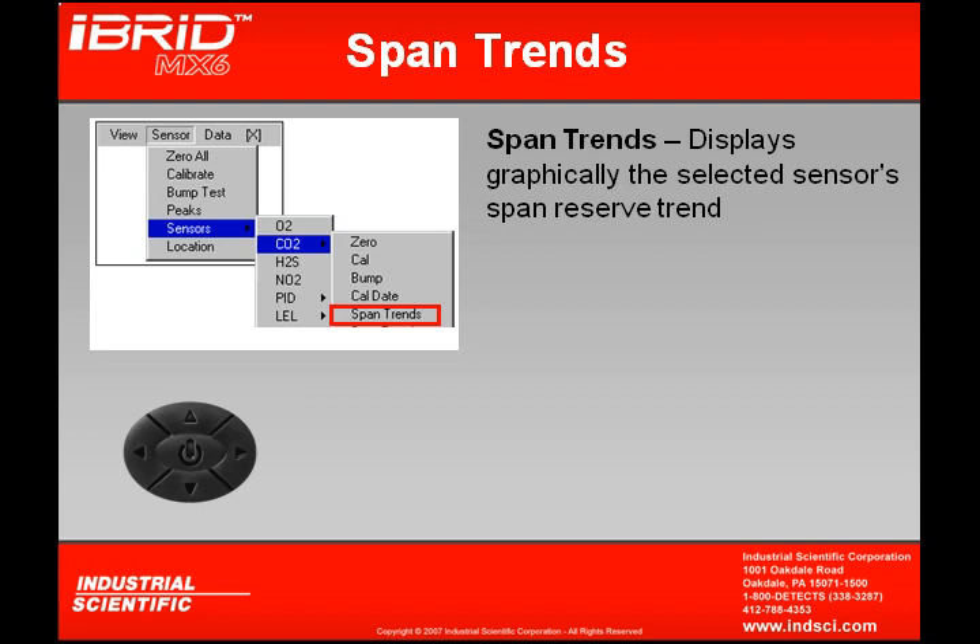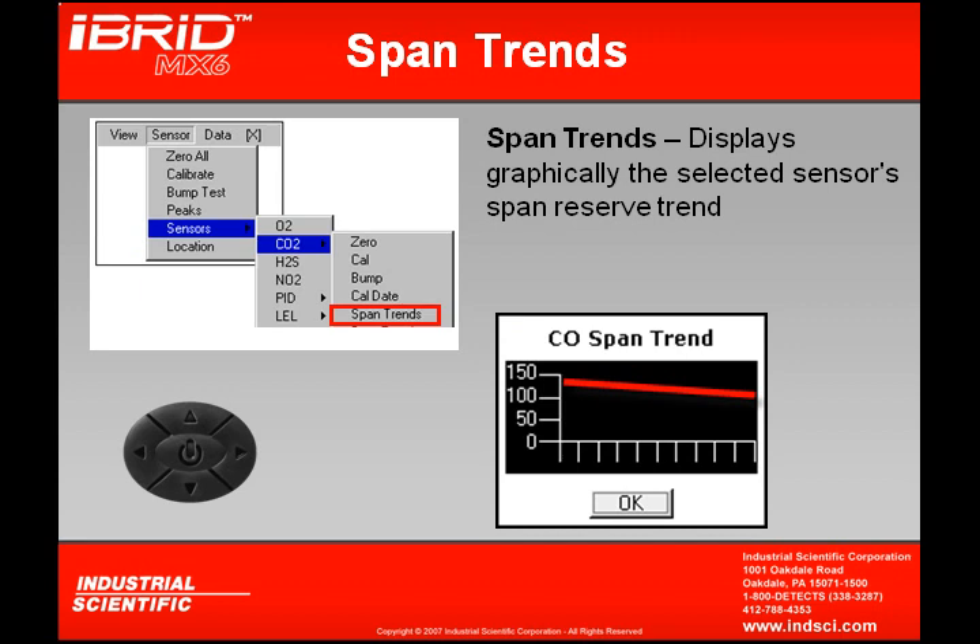The last option is span trends, which allows you to graphically show the spans of that particular sensor over time, displaying the degradation of that sensor from all its previous calibrations.